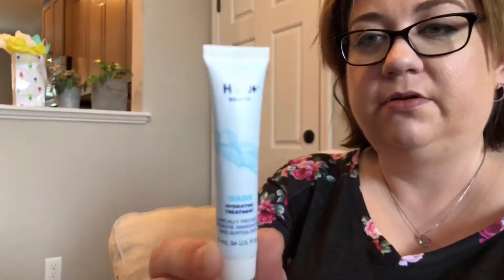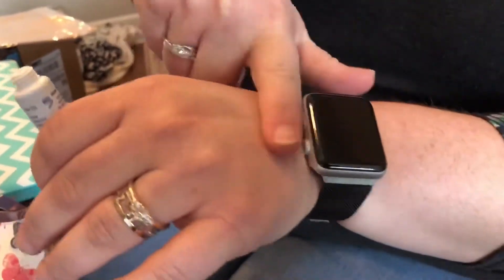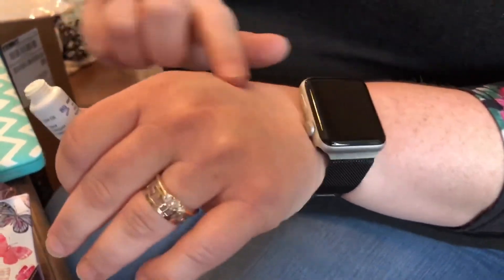Another thing in here is HTO Plus Beauty Oasis Hydrating Treatment. It is a moisturizer you can use after you've cleansed, and it says for day or night use. I think it's water-based. Oh, it's pretty blue, like water. You can feel it has a very watery kind of feel to it, but it's absorbing into your skin — not greasy or lotion-y at all.